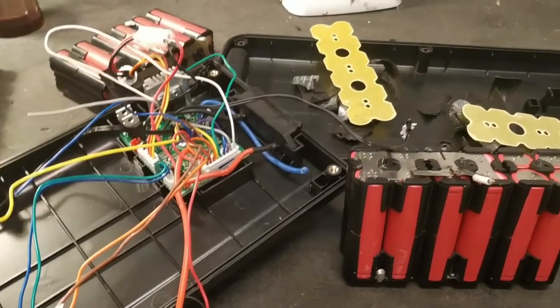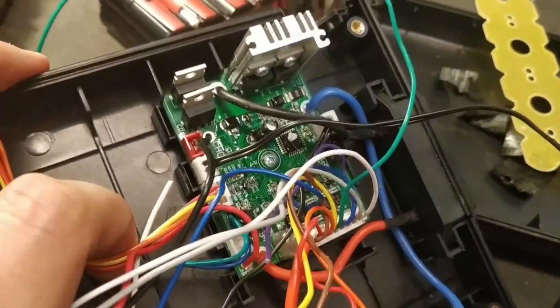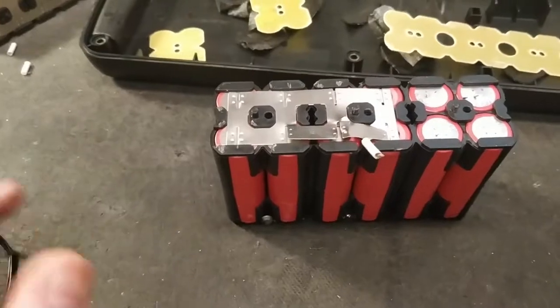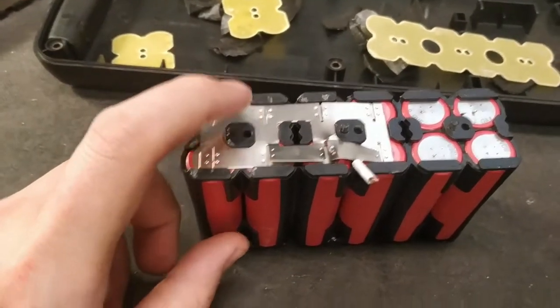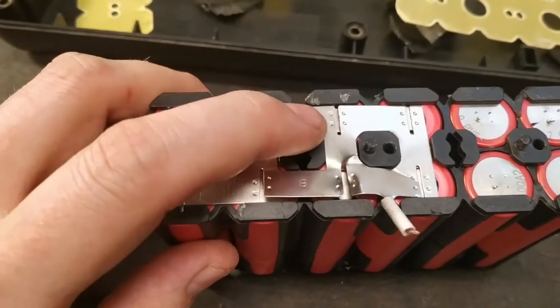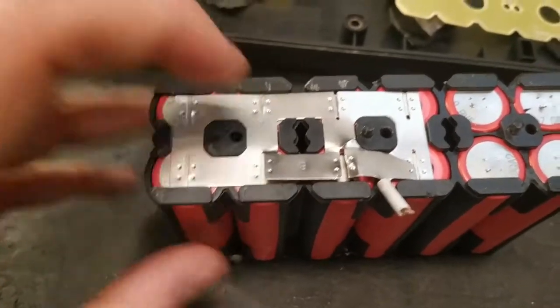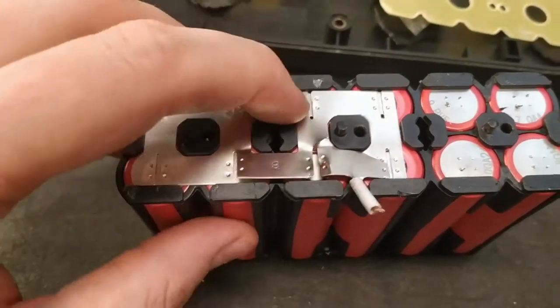But that's not the main problem here. I've done another video where the BMS gets really hot — like 70 or 80 degrees. Another problem with these batteries is poor spot welding. I usually notice this when I remove the strips and find there is no resistance at all in the welds. This weld and this weld are not connected to the cell.